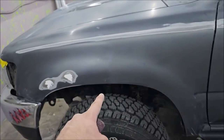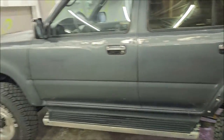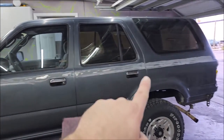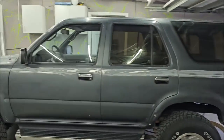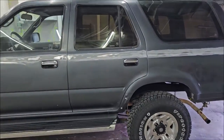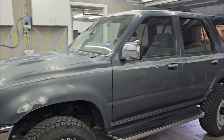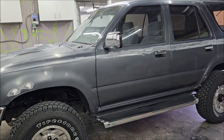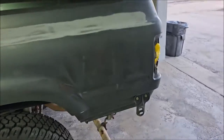I just applied the putty, so I won't be able to sand it till tomorrow. Once I get that straight and get the spots primed, let that cure for a bit, I can lightly sand those, get it all taped up, and spray it. I'm doing the factory color — paint code 179, dark gray metallic — base coat, clear coat.